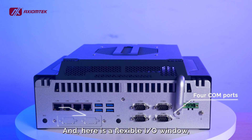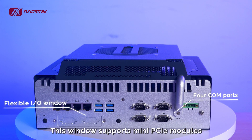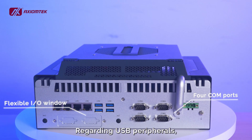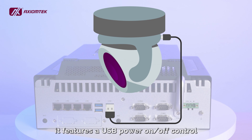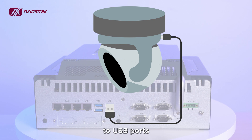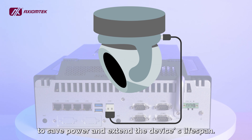And here's a flexible I/O window. This window supports many PCIe modules for different functions and network protocols. Regarding USB peripherals, it features a USB power on and off control to allow users to turn on and off the power supply to USB ports to save power and extend the device lifespan.